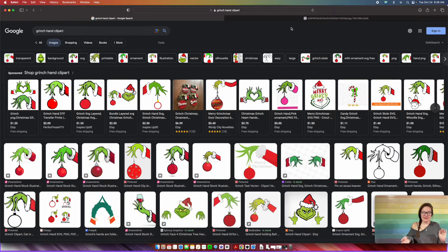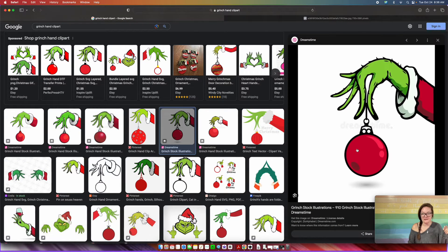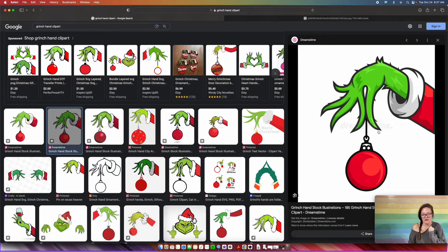The very first thing you're going to want to do is open up your internet browser and search up Grinch hand clip art. There are two things to keep in mind when searching for clip art. First, you don't want to use clip art that has a watermark — this one right here has a watermark, and this one right here also has a watermark. You don't want to use those ones.